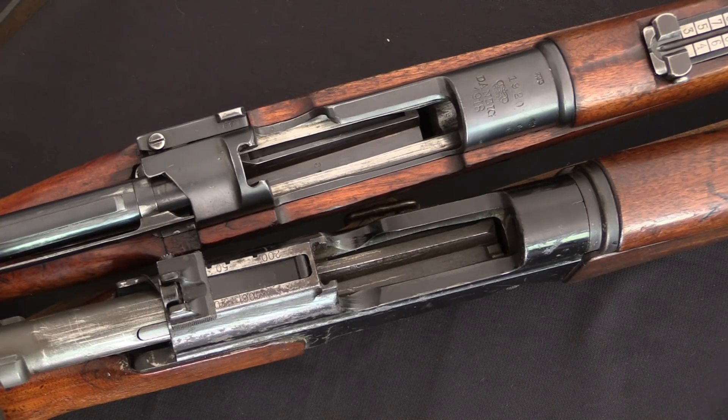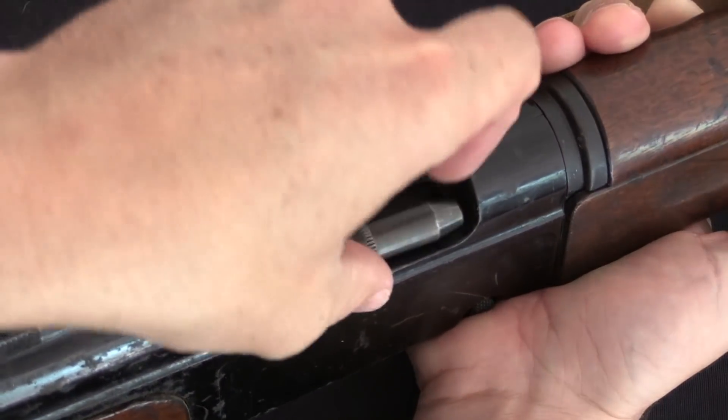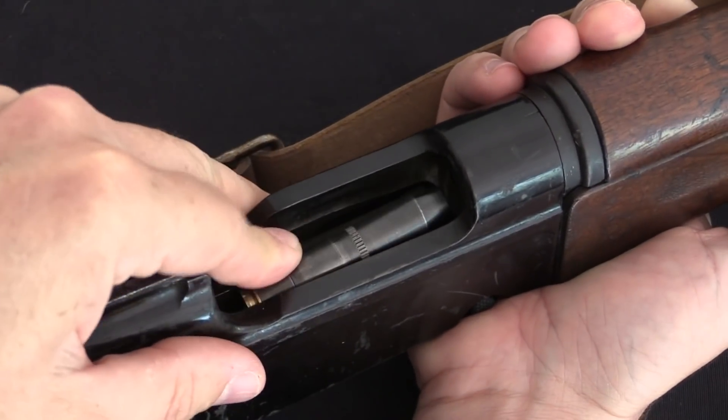The virtues of push feed versus controlled feed are a subject of long-standing debate in some parts of the firearms community. I will be using dummy cartridges for the duration of this video, for obvious reasons.